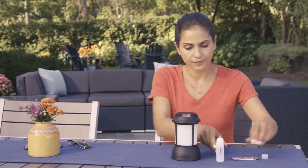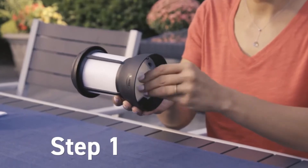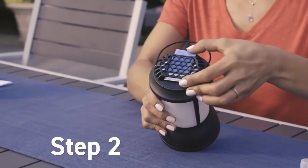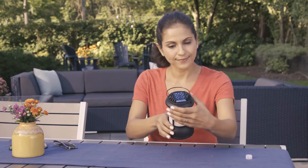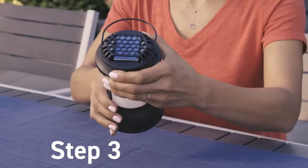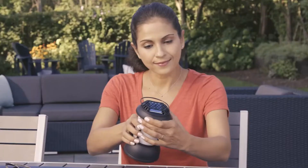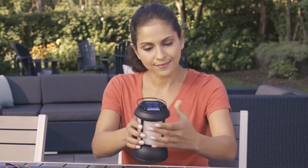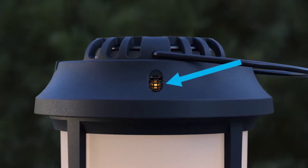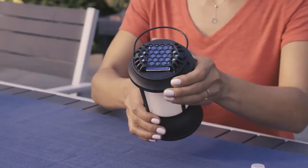To use it, first remove the cap from a fuel cartridge, then thread the cartridge clockwise into place. Slide in the blue repellent mat. Rotate the collar at the top of the lantern to the on position and wait a few seconds, then rotate the collar to the start position until it clicks. The click creates a spark — it helps to click start several times in quick succession. Finally, check the view window for an orange or blue glow. If you don't see the glow, click start several times again.